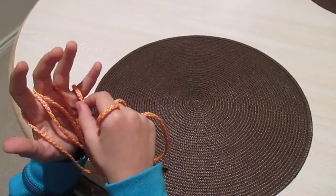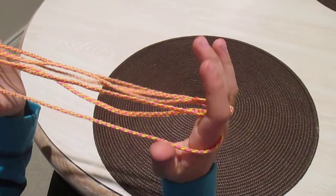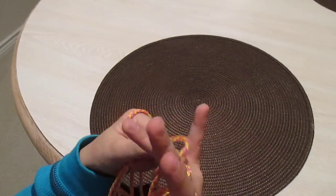Then with your pinky, you're going to take that off and put it on your ring finger. And then you're going to do it the same on the other side.